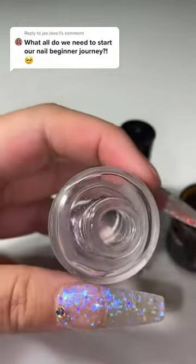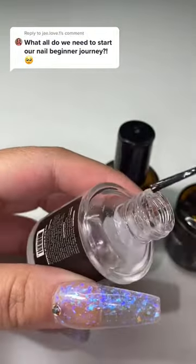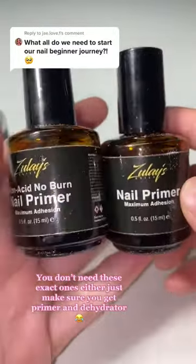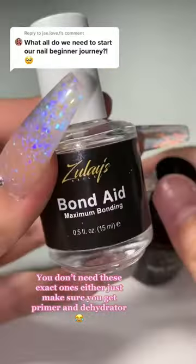It literally flew out of my hands. I don't know how, but it spilled everywhere. Well, you need that and you also need these two. These are three of the best primers and dehydrators I have ever used. They are perfect.